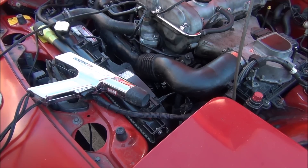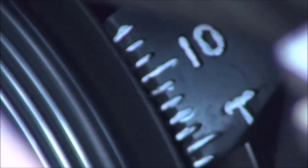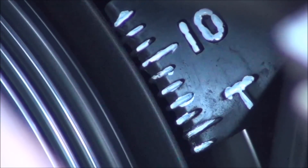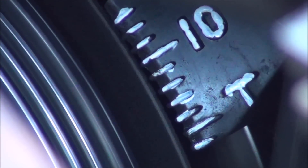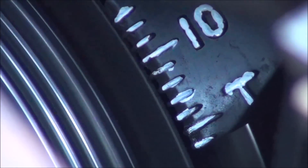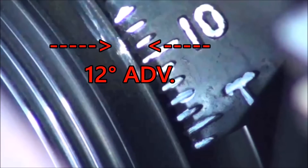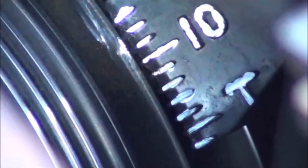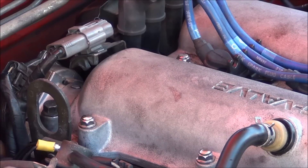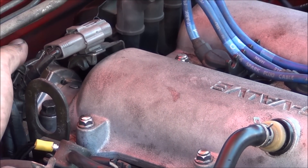Hook the battery up and start your engine. I painted all of the marks so they'd be more visible. Now aim the timing light down at the marks and pull the trigger. The light will flash when the number one spark plug fires and illuminate the mark on the crank pulley. You can see that the base ignition timing is about 12 degrees advanced. Since I'm going to be boosting this car in the future, I'm just going to set it to the factory 10 degrees for now. Watch very closely and see how much I move the crank angle sensor — very small adjustments are needed here.